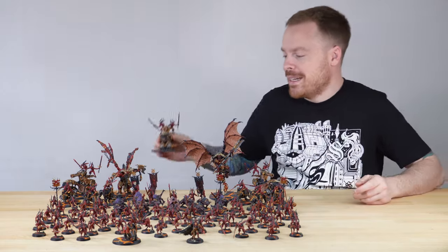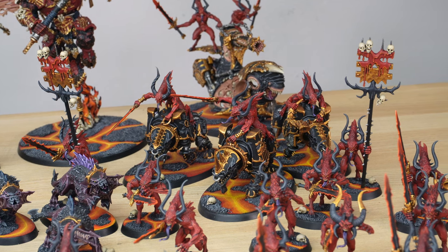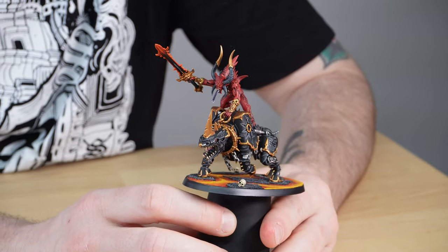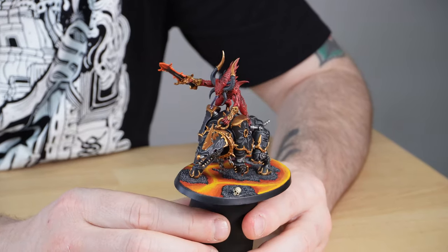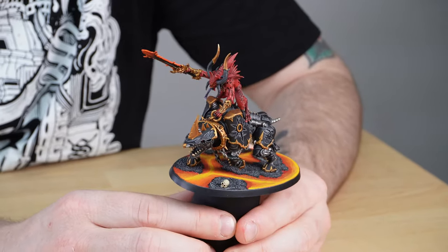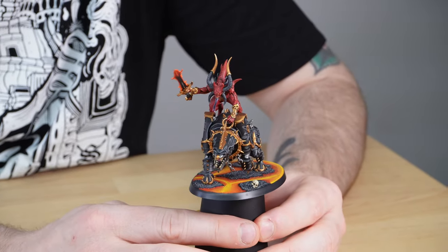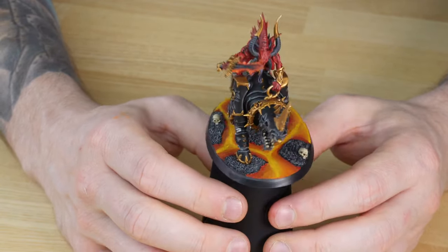Following on from the skull cannon, let's look at one of the six blood crushers. Here we've got the unit champion, defined by extra detail work and filigree, plus golden horns, in a really aggressive, commanding, dominant pose on the juggernaut. The juggernaut is probably one of the most iconic Khorne Demon models — right from back in the day when we had marines riding them. It's a great kit with loads of detail and spiky bits. There's a really nice colour contrast between the black and gold armoured juggernaut and the crimson blood letter on top, with gold trim punching through on the darker body.